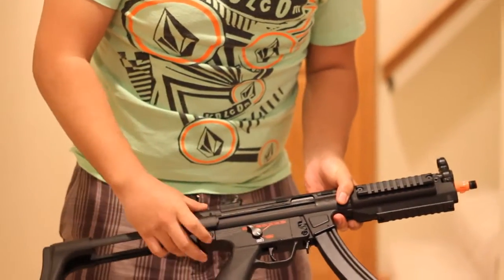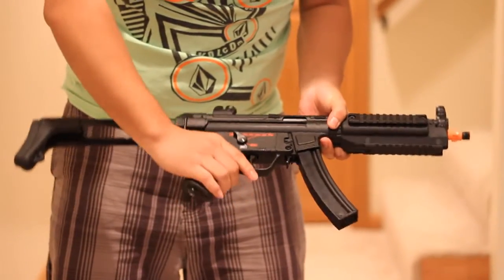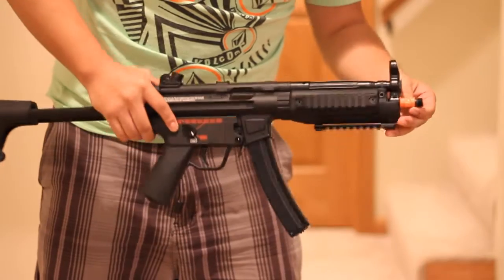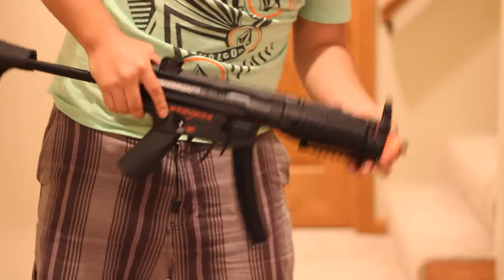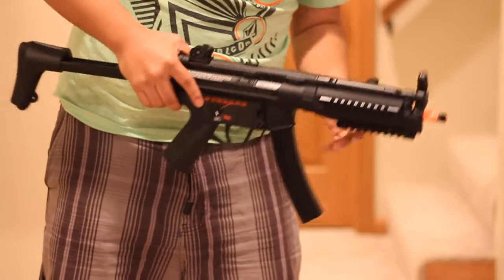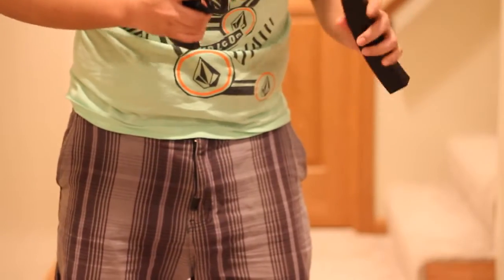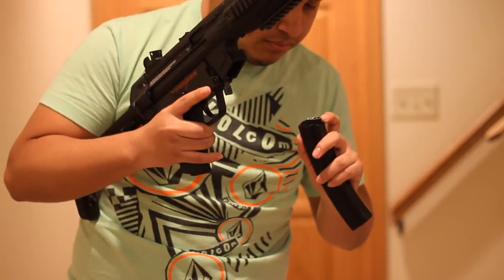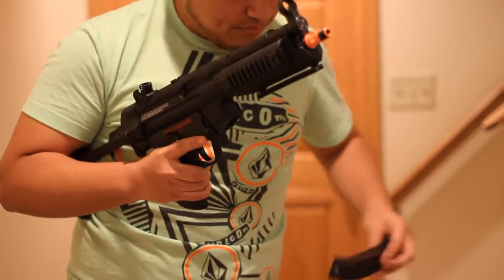By the way, it does have a version two gearbox, so it's fully compatible with all M4 gears and upgrades if you want to upgrade it. The flash hider is metal and the quick-detach was metal too. The mag body is metal; I think just the top portion is plastic.